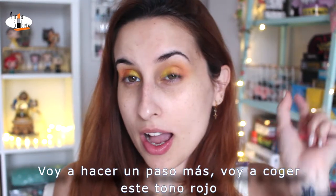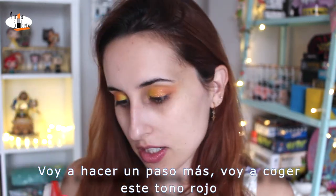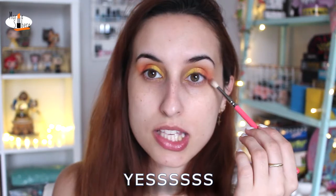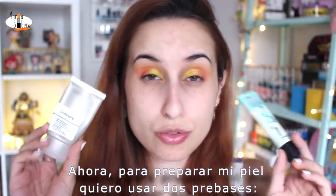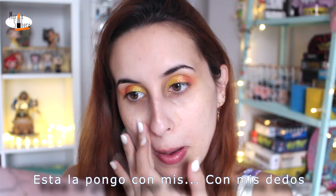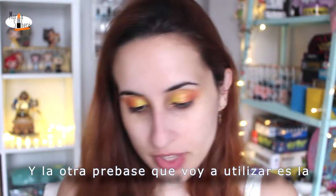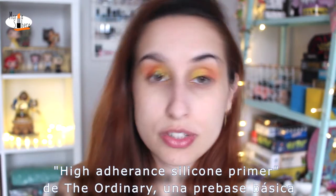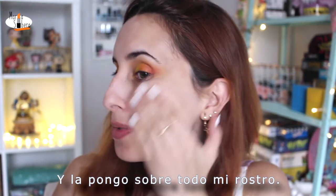I'm going to do one step more. I'm going to take this red color and put it on this side, in this place. So now, to prime my face, I want to use two primers. The first is the professional primer of Benefit — this is very famous. I put it on with my fingers; I don't use a brush for these primers. The other primer I'm going to use is the High Adherence Silicone Primer of The Ordinary. This is a basic primer and I put it all over my face.